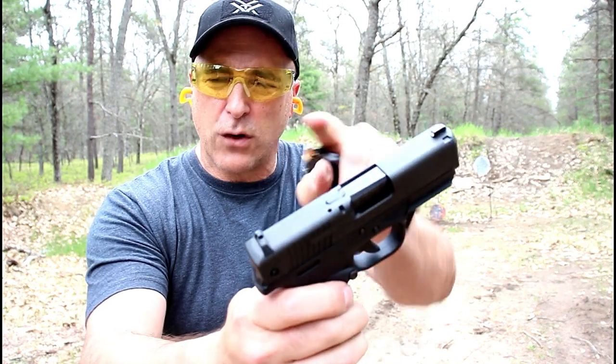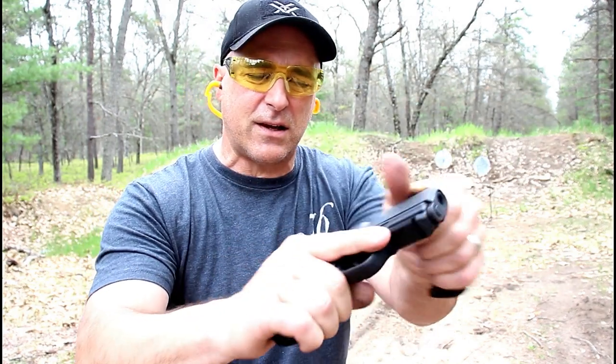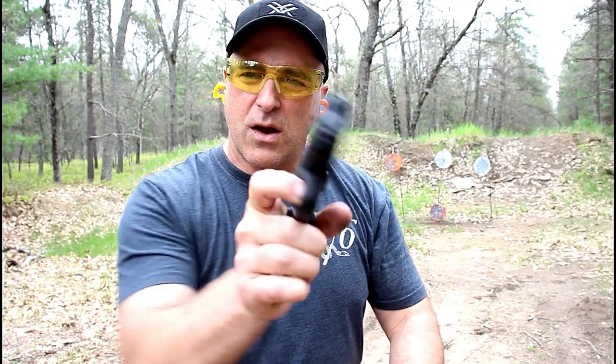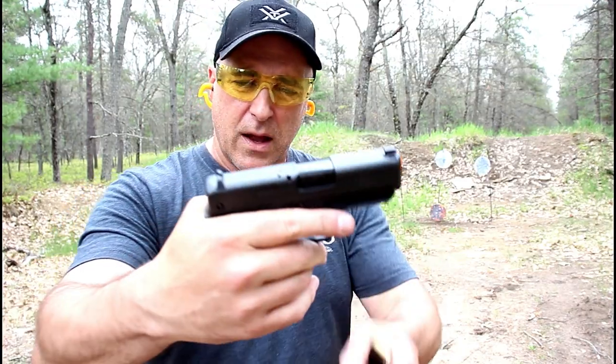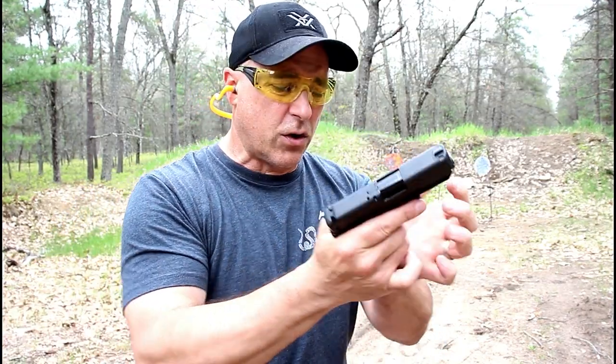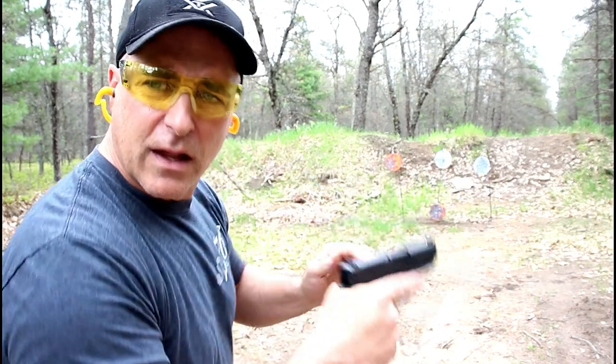Three dot sights, a loaded chamber indicator bar. It does have a magazine disconnect, so right now I'm not getting any action there until the magazine is inserted. An accessory rail, and all in all a nice little shooter for a polymer single stack 9mm handgun. Let's check it out.